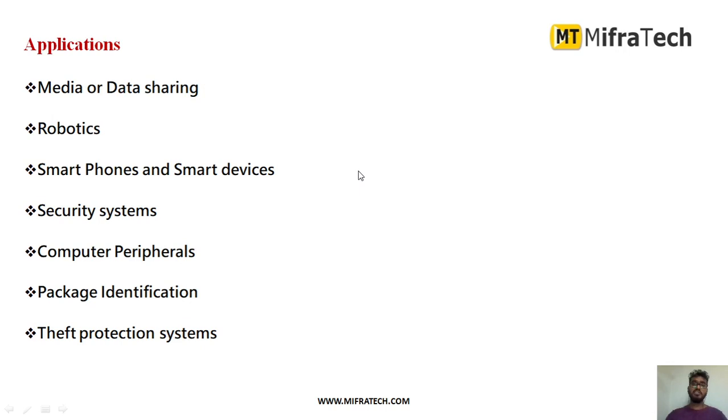The applications of this NFC module include media or data sharing, robotics, smart phones and smart devices, security systems, computer peripherals, package identification, and theft protection systems. These are the areas where you can make use of this NFC module for near-field communication.